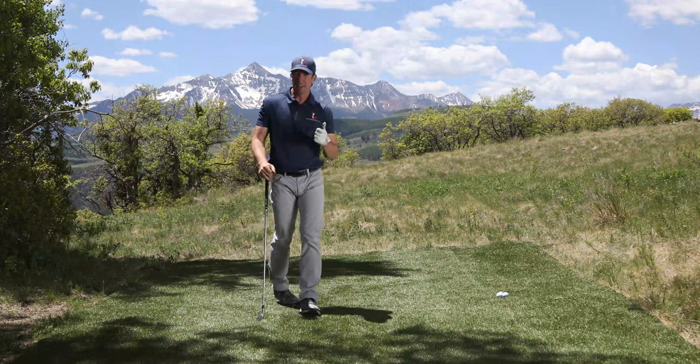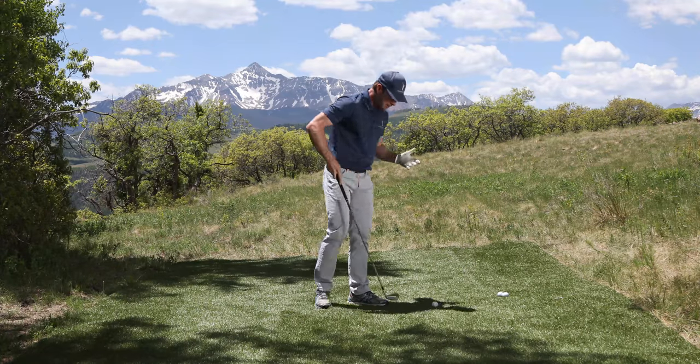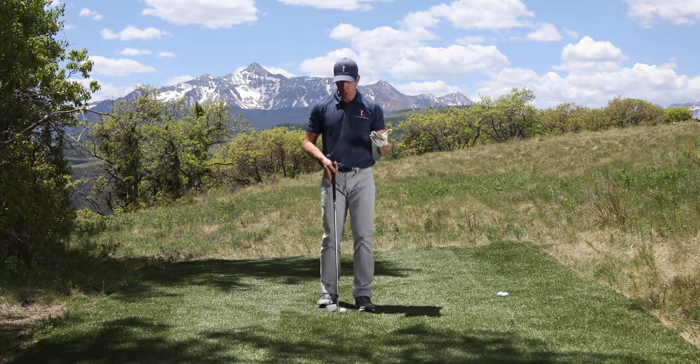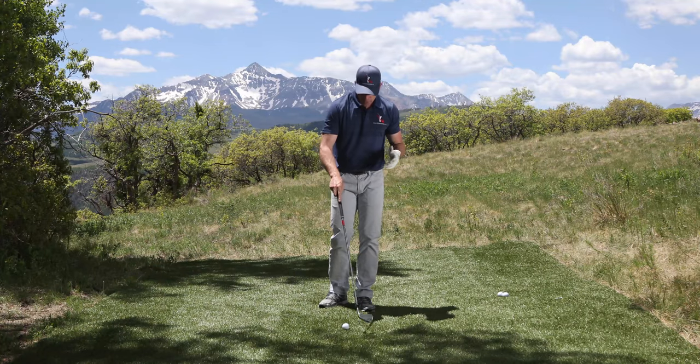If you want to hit the ball pure and stop taking a divot behind the ball, listen up because I've got a really simple drill and an explanation for why you continue to chunk shots.